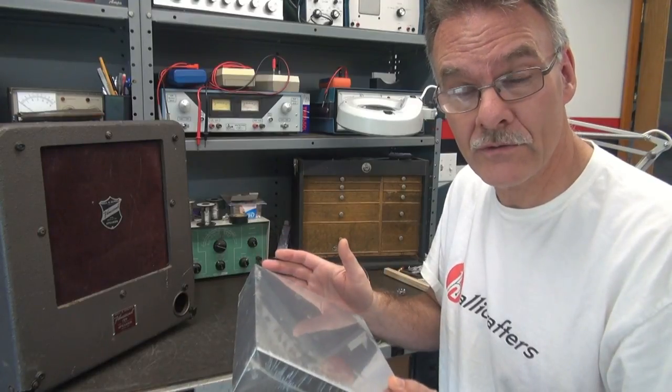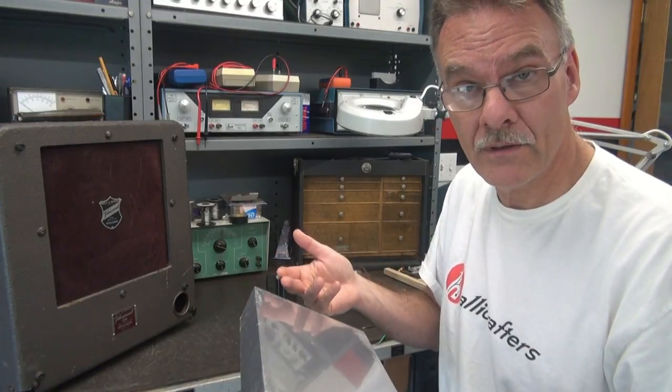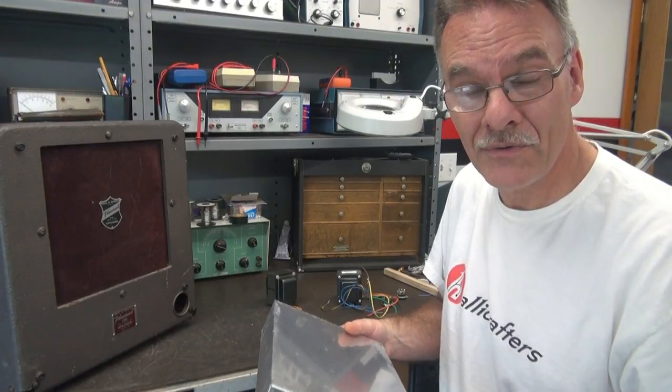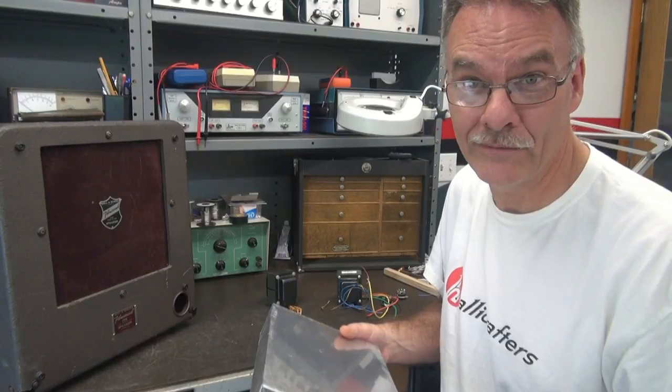I'll show you how that fits, and then as I build this, I'll post a schematic in case you want to do the same thing with your old Filmo Sound cabinet, if you have one.